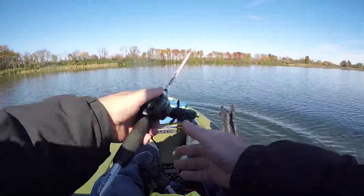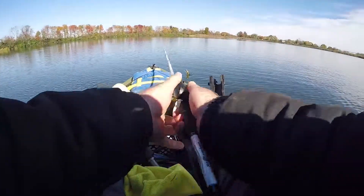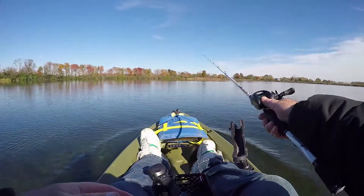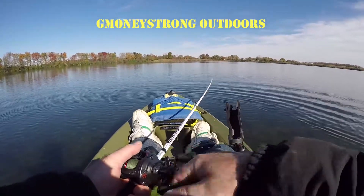They done a pretty good job. Check their channel, subscribe. They keep this whole thing interesting. Check their channel — it's G-Money Strong Outdoors.